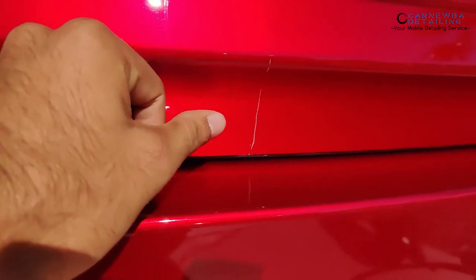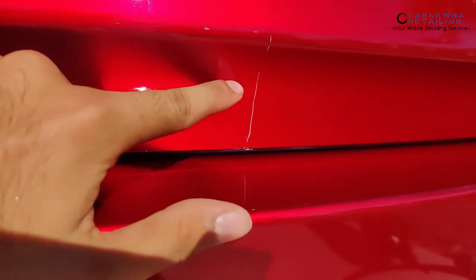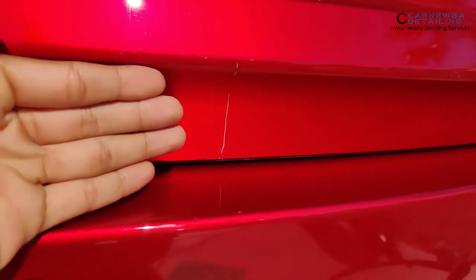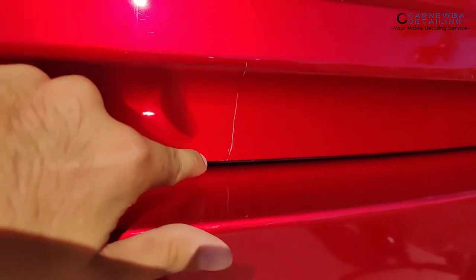The issue is, remember, we have our metal, the base coat, the pigmented clear, and also the regular clear coat on top. If I go ahead and wet sand this right now or do a heavy compound and polish correction and go through that clear coat — which you'd probably have to do to remove something like this — actually, this can't even be removed, to be honest. It's way too deep and too wide. You're going to have a pink area surrounding the scratch that you're working on.